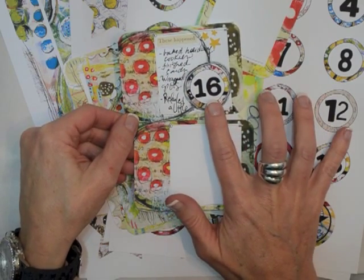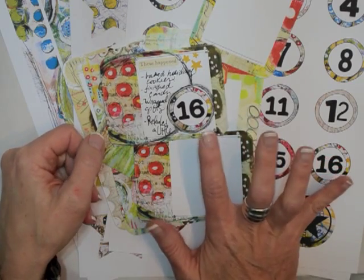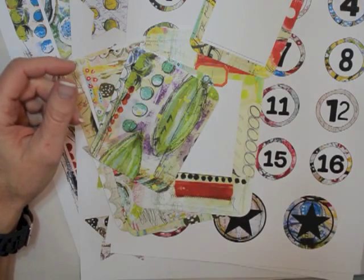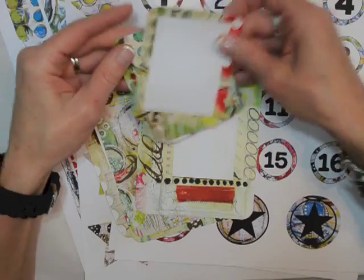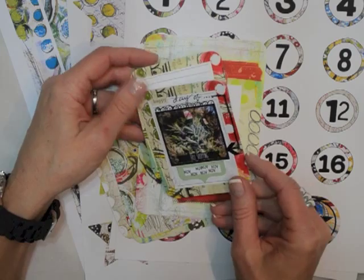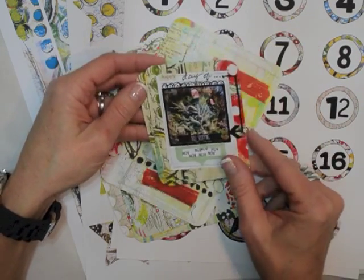I also added one of our numbers from the Art Pops Huckleberry Holiday number set, and I'll show that to you. So that's one way that you can use it. And then for one of the smaller cards, I took this journaling card and used it for a Project Life card, but I put a photograph on it. So they can be used for both.